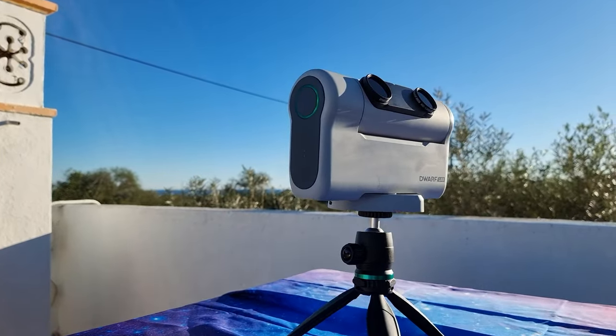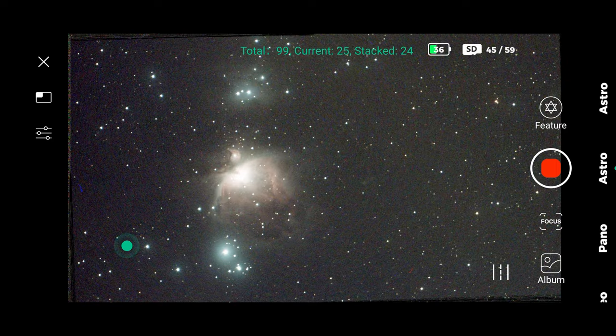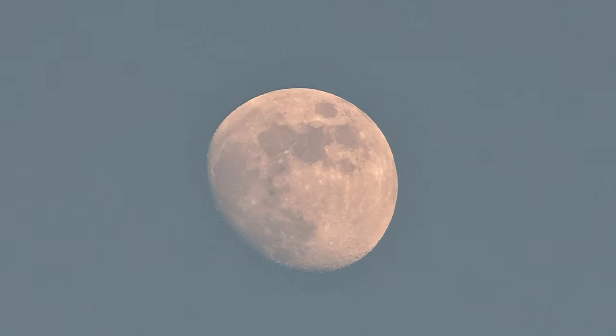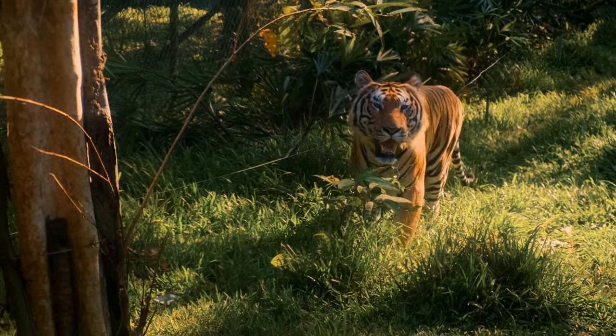The Dwarf 2 is an excellent and highly portable smart telescope to watch the night sky. It's also very good to watch the sun and even the moon during daylight. But did you know that you can use it for nature observations during the day?